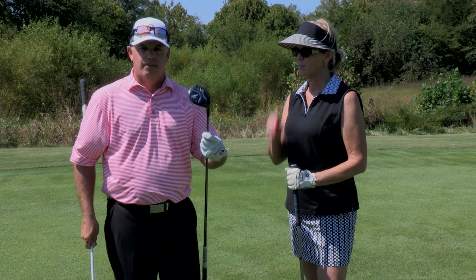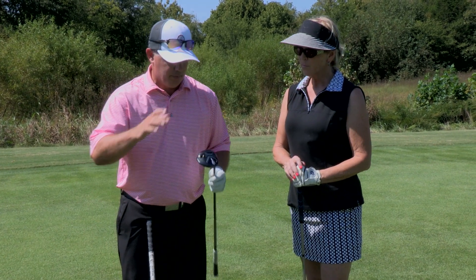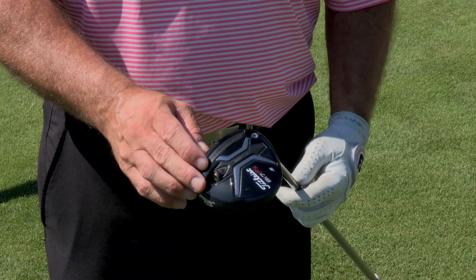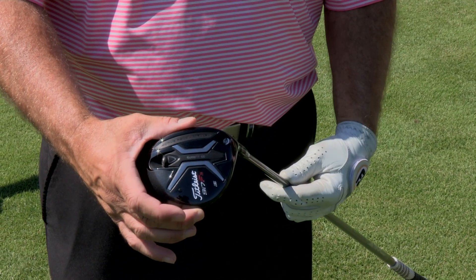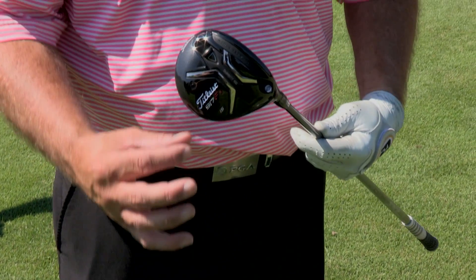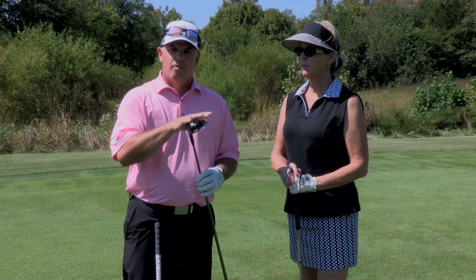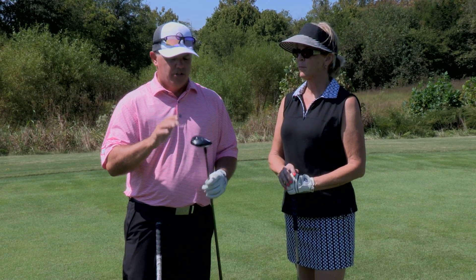I've got my new 917 Titleist fairway wood here, so I'm going to talk about how it's designed. It has a wide sole plate, and the center of gravity is pulled way away from the face, low and back, so that it helps launch the ball up in the air. It's going to be very important that I still get turf interaction with this fairway wood, much like I do with an iron, so that the center of gravity can get below the golf ball to launch it up in the air.